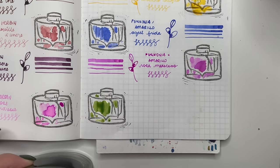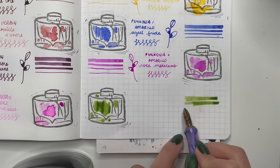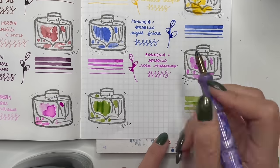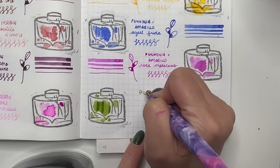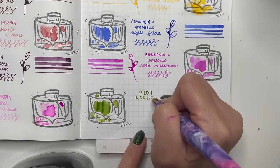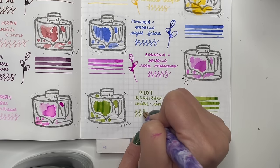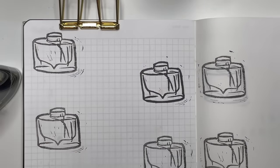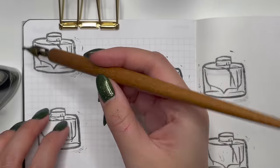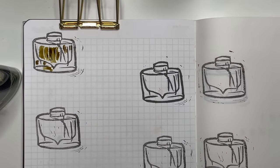Next is Pilot Iroshizuku Chikurin. Who else felt like they had to try every single Pilot Iroshizuku ink? I felt like I had to have every bottle. At one point I had eight or nine bottles; I'm down to six — the ones I really want to use. Chikurin is a beautiful green. I compared it to Diamine Meadow and there is a bit of a difference; I'll keep both.